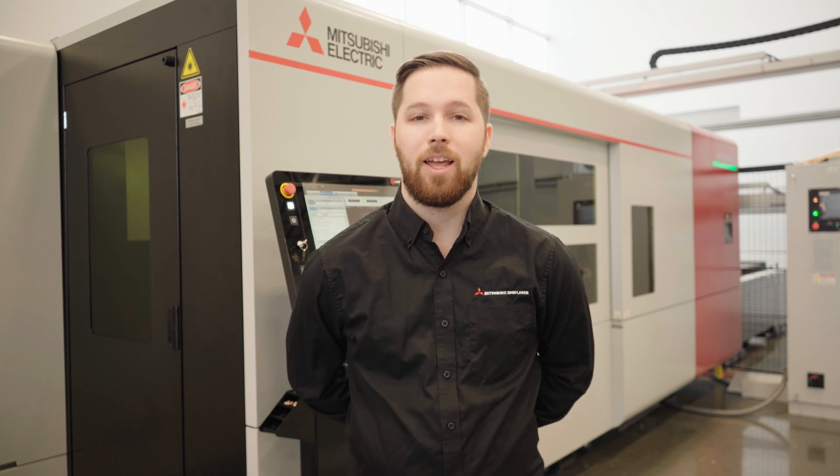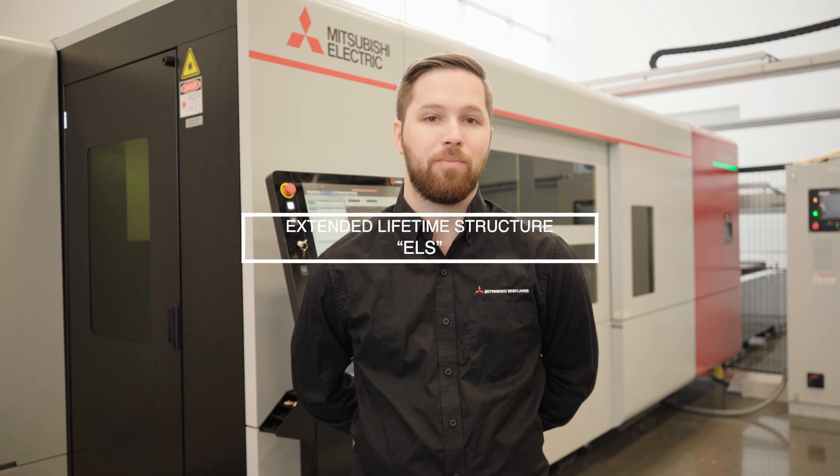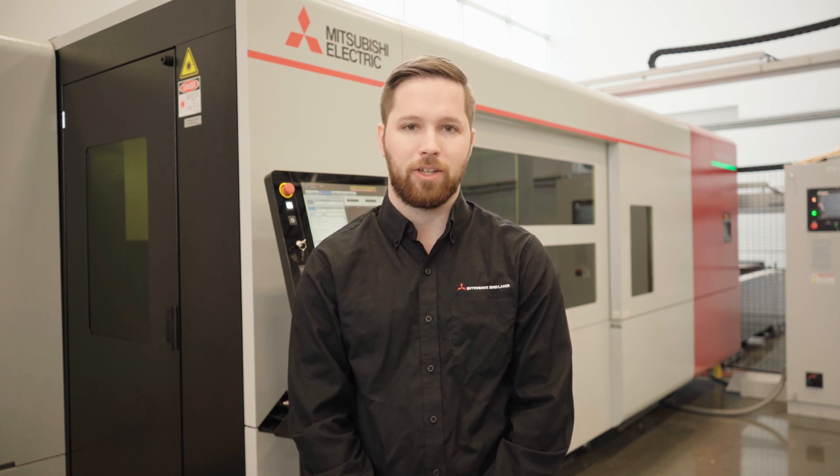Hello and welcome back. Today we're going to talk about Mitsubishi's Extended Lifetime Structure oscillator, or ELS for short. ELS is Mitsubishi's very own technology aimed at increasing the lifetime of each of the modules inside of the oscillator.